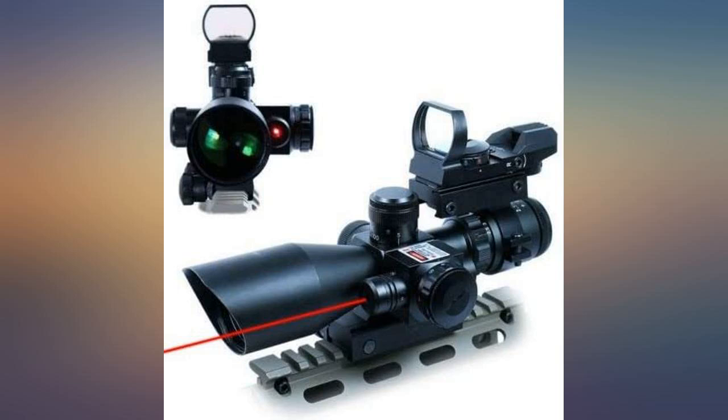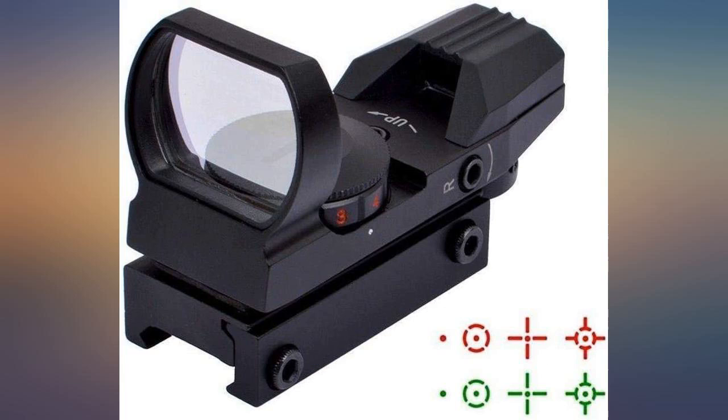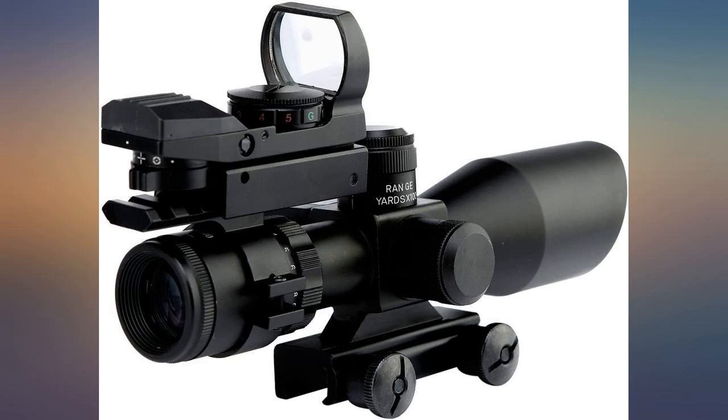I love all three sights. I am anxious to go to the range and test drive it. This thing looks cool on the Mini-14 and has all the bells and whistles.